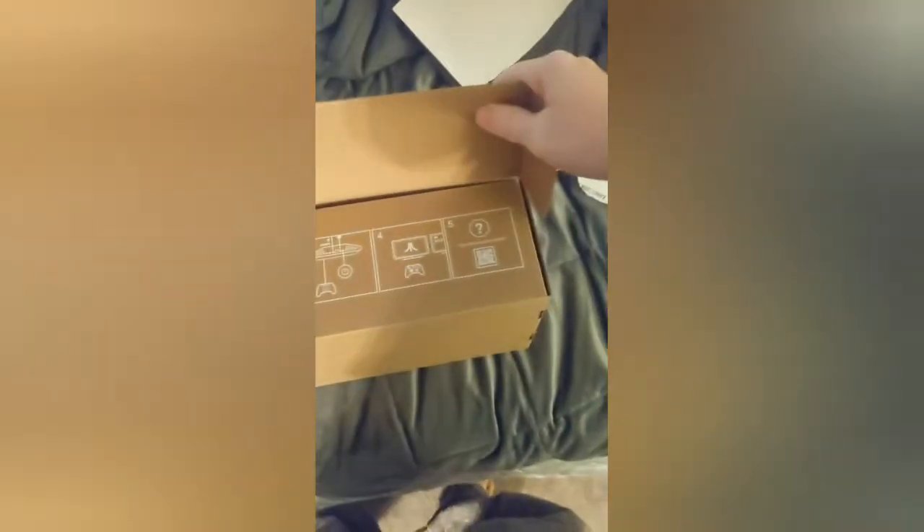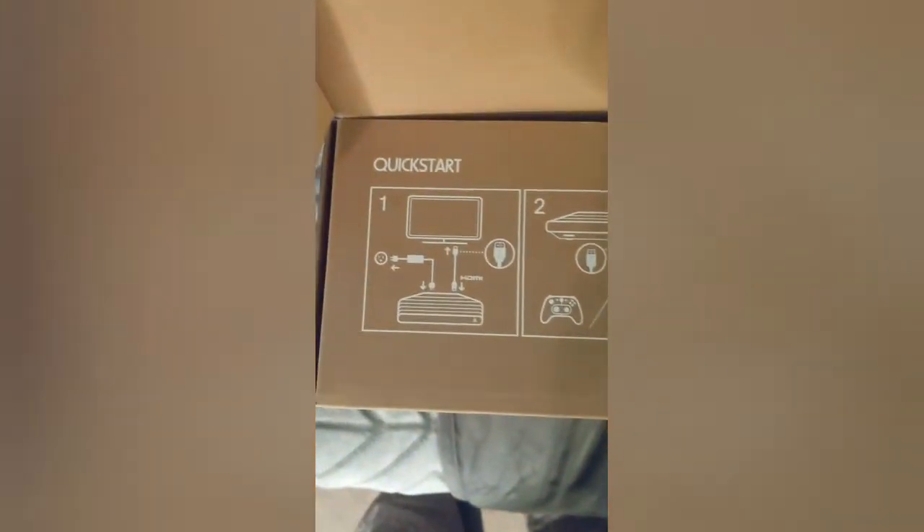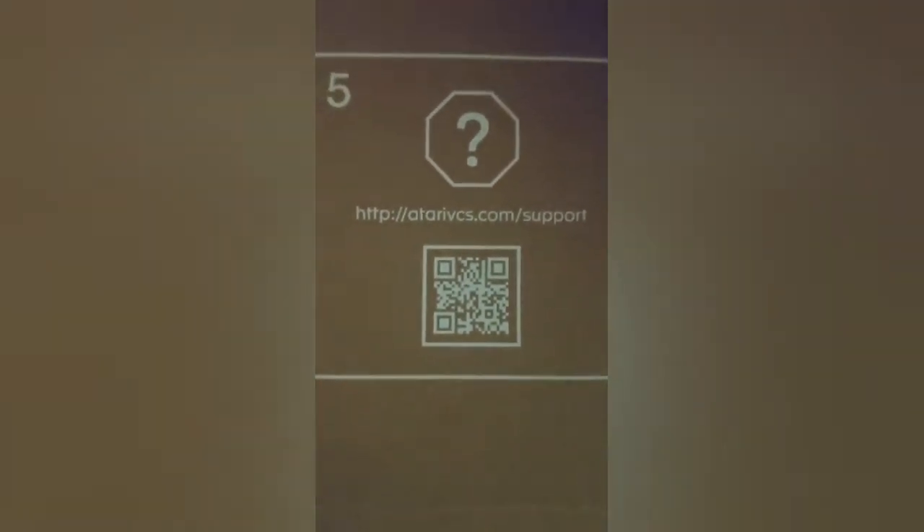They actually did that correctly with the box design — it slides right open. It comes with step-by-step five instructions: step one, plug it in; step two, plug it in; step three, press the button; step four, it's good; step five, QR code for support. I'll zoom in on it so y'all can scan that QR code for support.